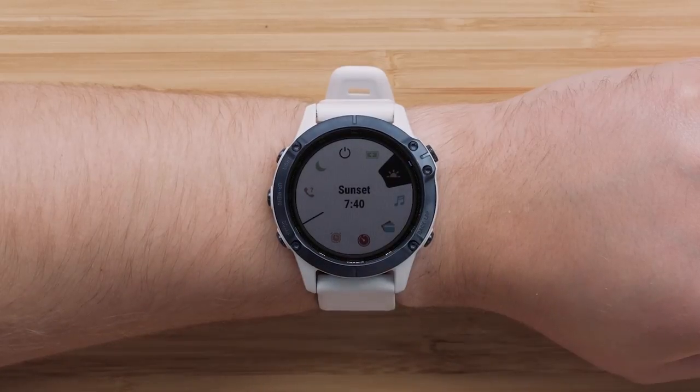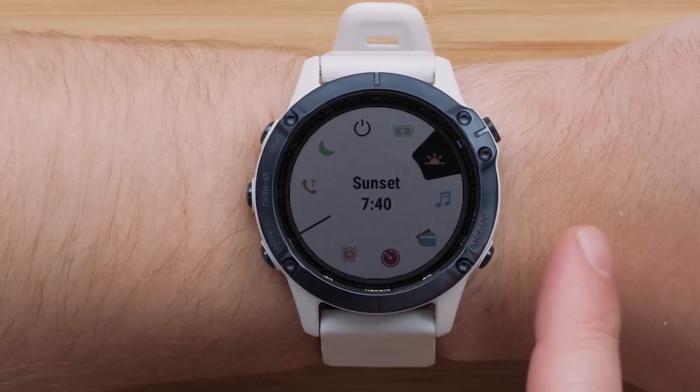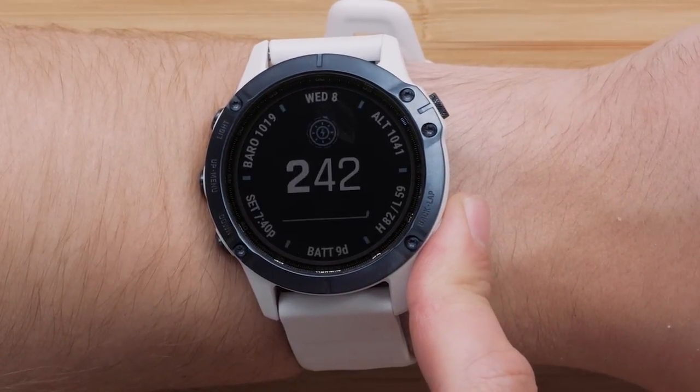You can repeat this process to move any of the controls in this menu. Press and hold the Back button to return to the watch face.